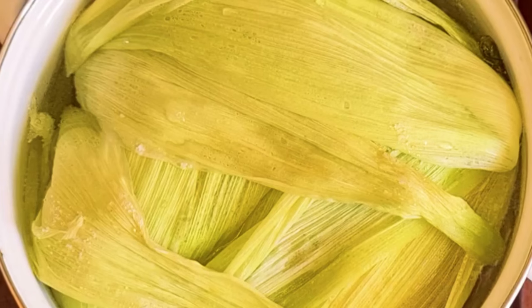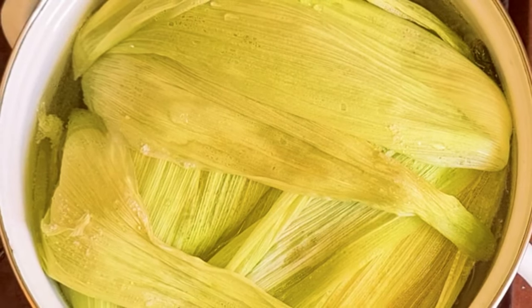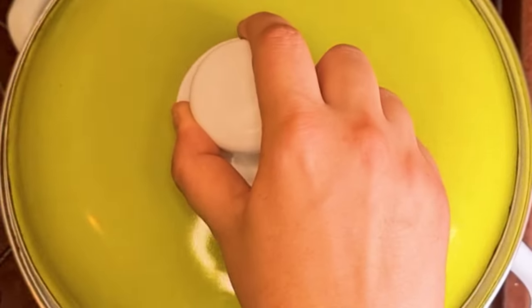I placed the pot over medium heat, and when the water started to boil, I covered my pot. Leave the corn to boil for 15 to 20 minutes if it's fresh, or for 30 to 40 minutes if it's harder.